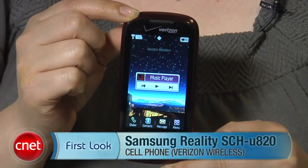I'm Nicole Lea, Associate Editor for CNET.com, and this is a first look at the Samsung Reality for Verizon Wireless.